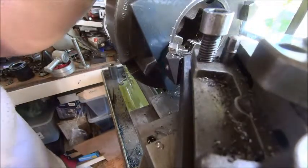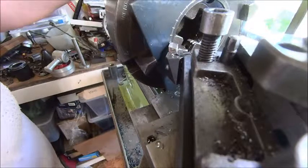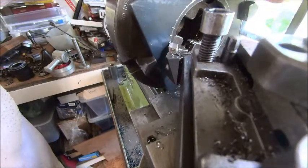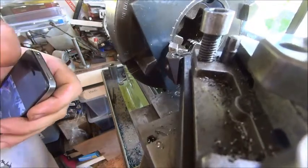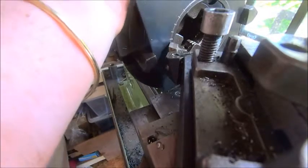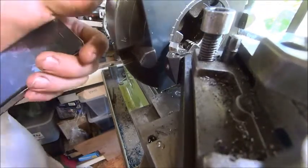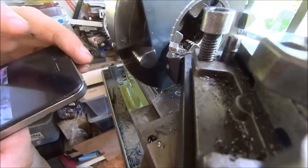I've put the dividing attachment in and worked out that 180 holes every five holes will give us 36. I've marked the PCD at the right diameter and basically I'm just scratching marks in there in the right place and counting five holes, which is not as easy as it looks. And if we get lost - which we did - we can go back and count again. That should be five, and so on.